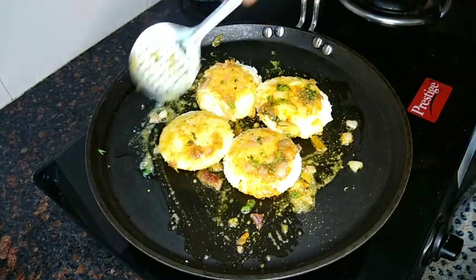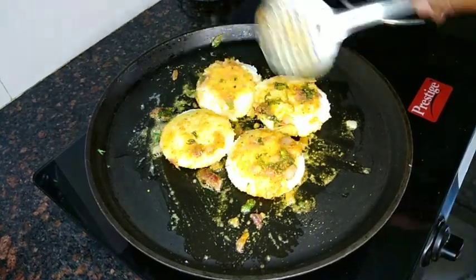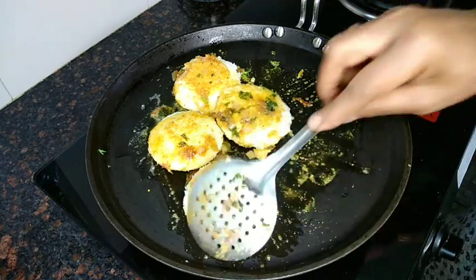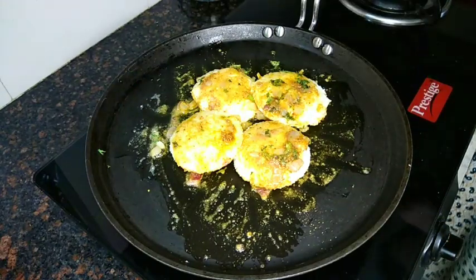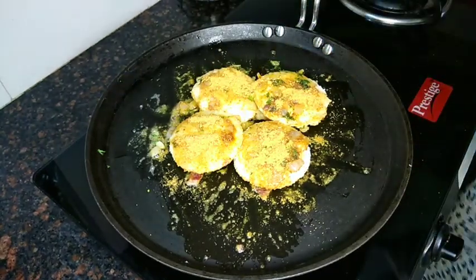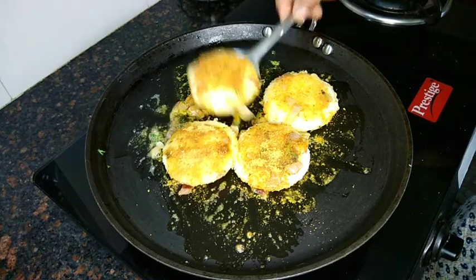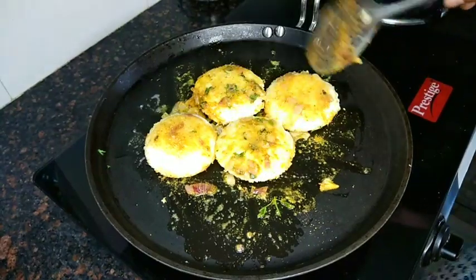I will fry the noodles. I will add some salt. If you want to add some salt, let's make a little bit of wheat pine.